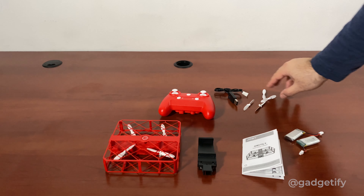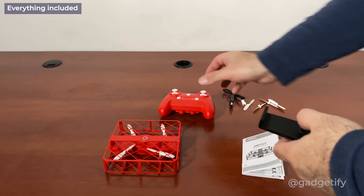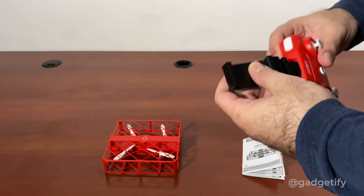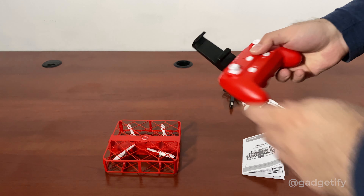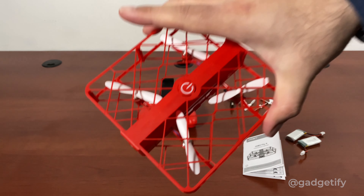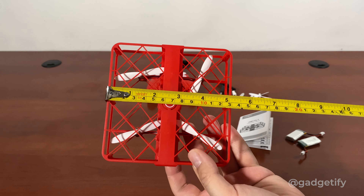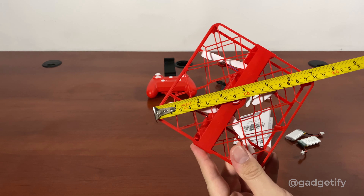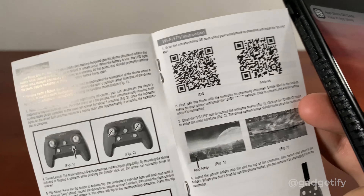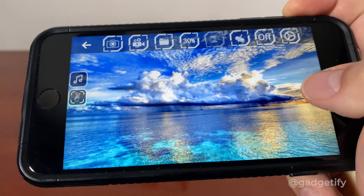This is everything you get. You get these two batteries, these propellers, this charger, and a smartphone holder. You get the main drone and your manual. As far as the size, these are the propellers. You just have to scan this barcode — that's how you connect.